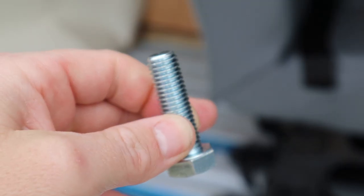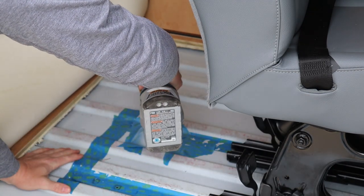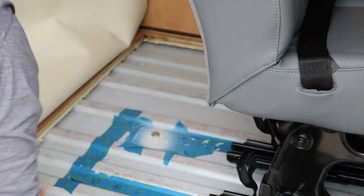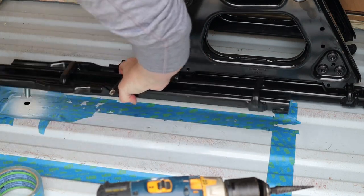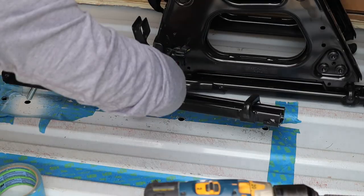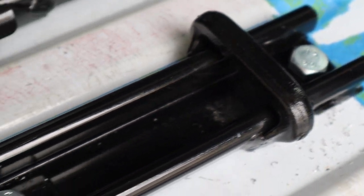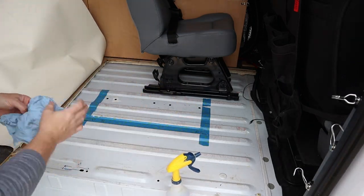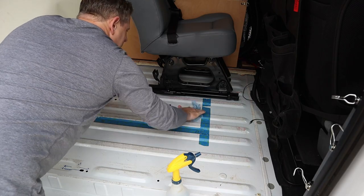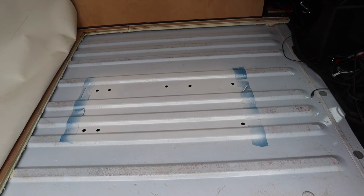So this is our class 10 M12 by 1.75 thread pitch bolt — just a little bit small. I'm going to mark these other holes here. I am missing one bolt but I'm waiting for it to come in. But that's pretty much how both of the brackets will be installed using these M12 bolts.